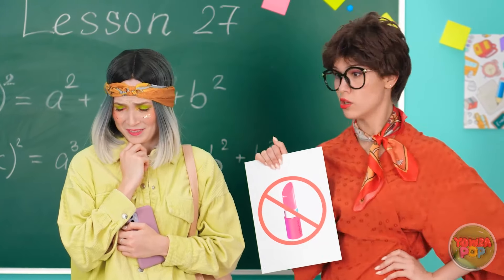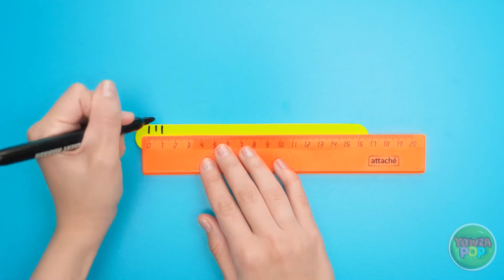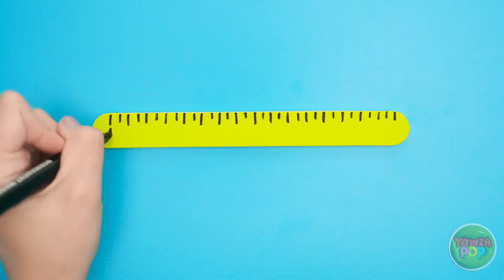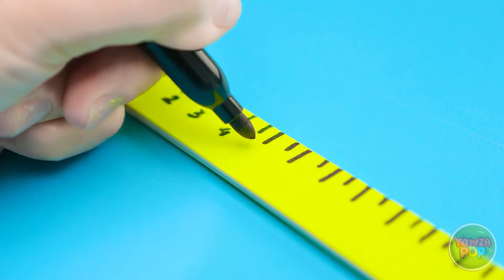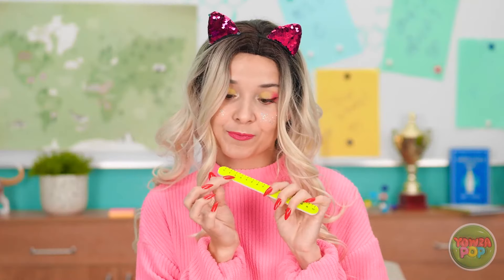Rather than risk getting yelled at, the student cleverly disguises her nail file as a ruler: she sets the file down, places a ruler on top, marks centimeter measurements along the file all the way to the end, then adds numbers. 'They're all marked — now to add the numbers. Need to have the numbers if it wants to work as a ruler.' She can now file her nails openly: 'It works as a ruler too! I'll have nice nails and A-plus homework!'